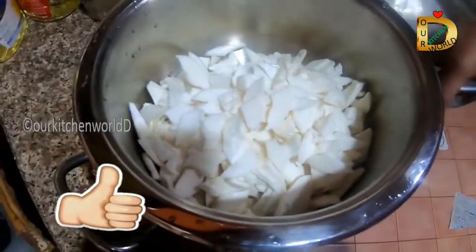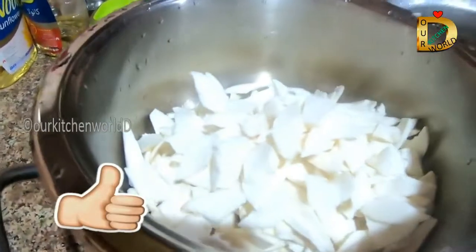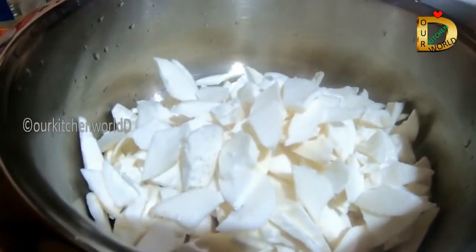We have a video about cleaning the cup. We will link to the video below.